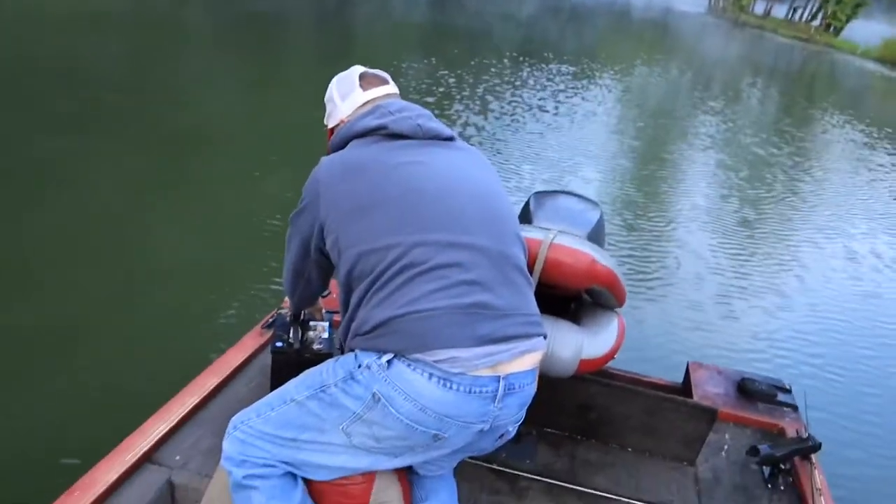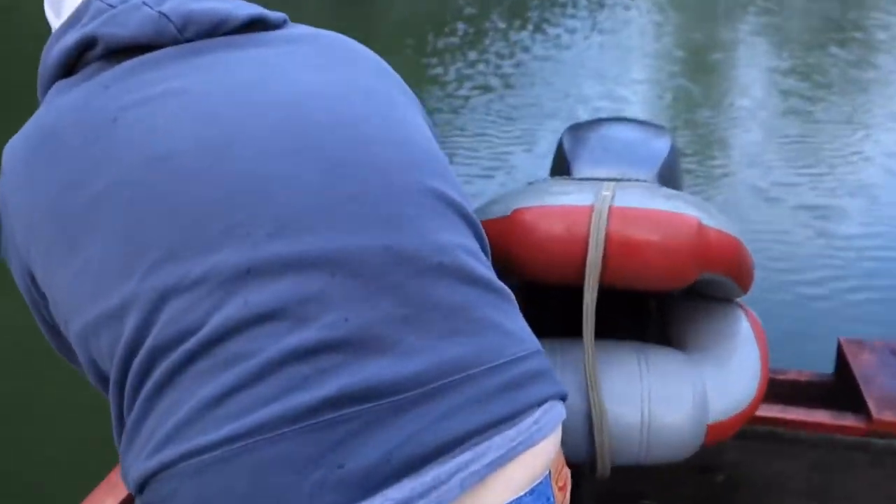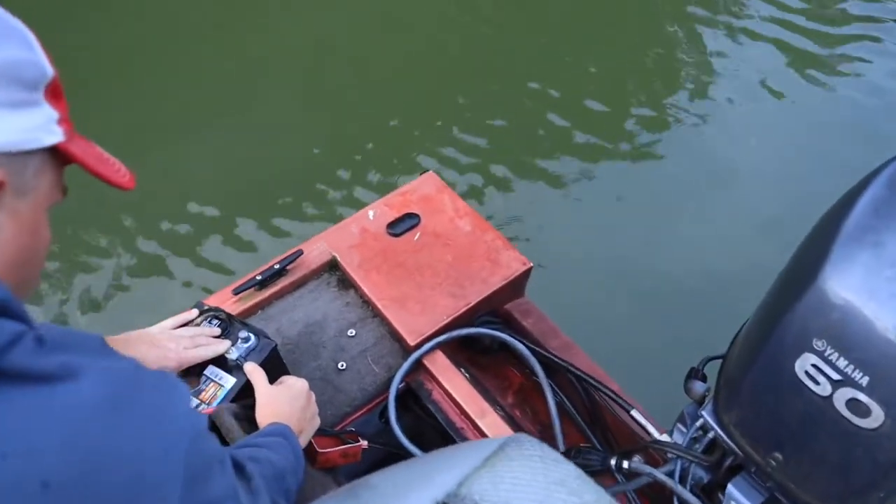We're out here doing some musky fishing on this beautiful lake, morning's already starting out great. Got battery trouble this morning though — it's got a dead cell.